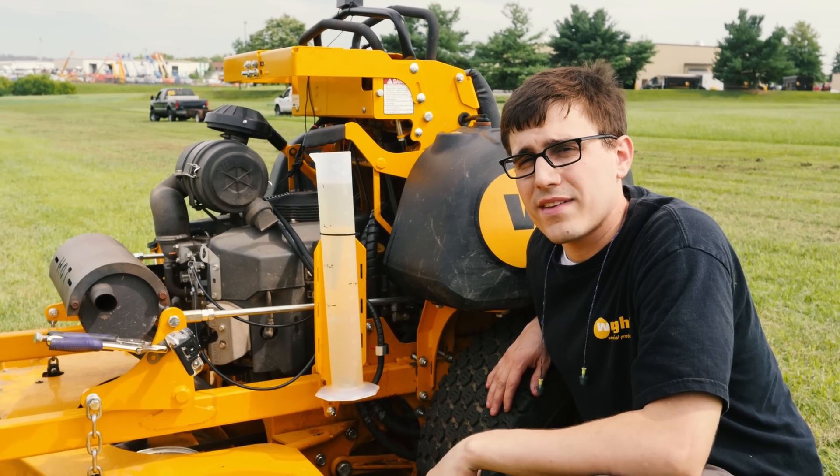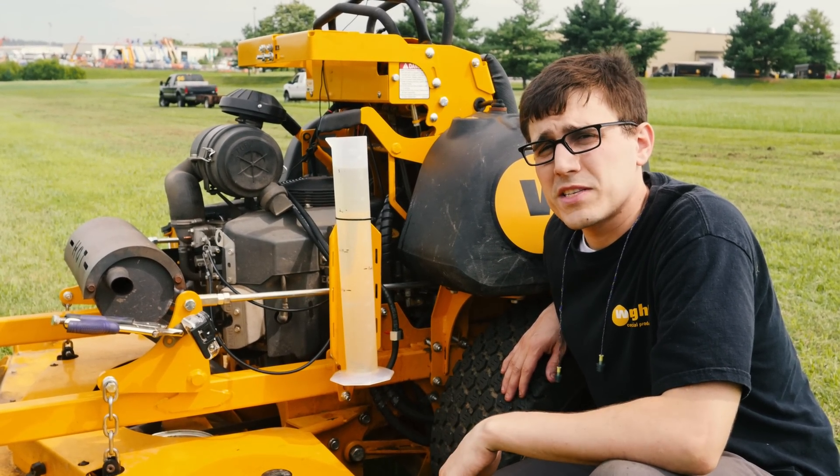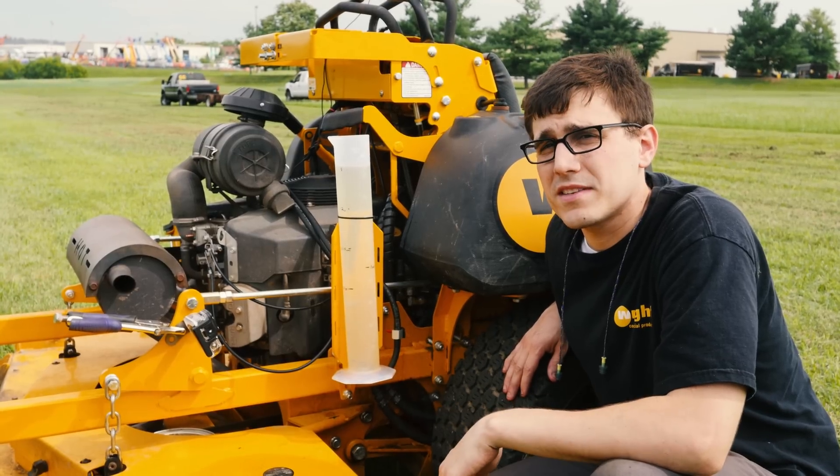So we swapped engines, and now we have an FX850 on here. This engine has a little less horsepower and a little more displacement. We're going to cut 6,000 square feet and see how much fuel it consumes.